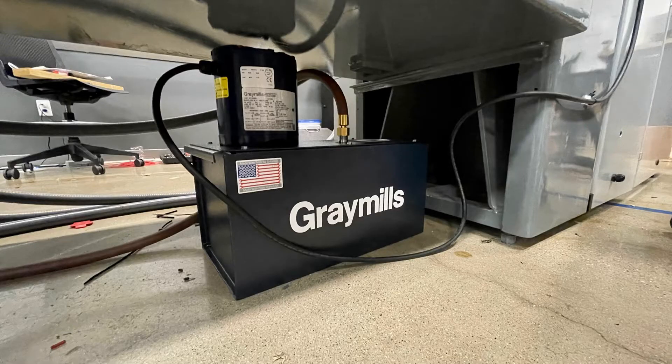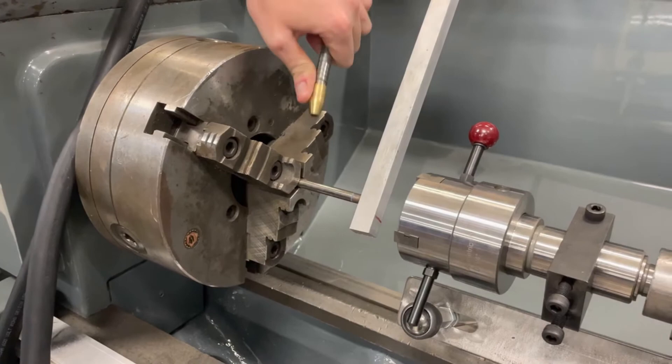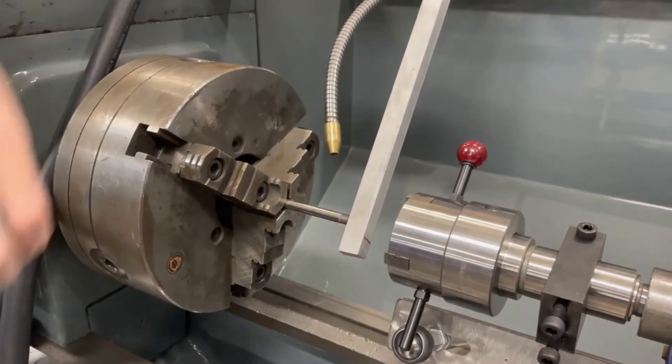Our pump is a 1-1/8 horsepower Gray Mills pump. It pumps Oster threading oil onto the rod to aid in both cooling and lubricating during cutting. The oil was designed specifically for applying external threads onto a rod. The pump includes an adjustable nozzle and a flow rate regulator.